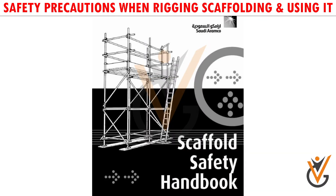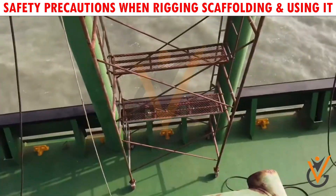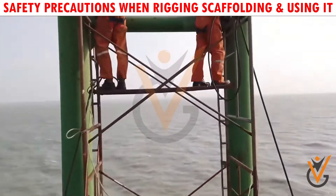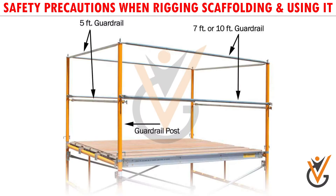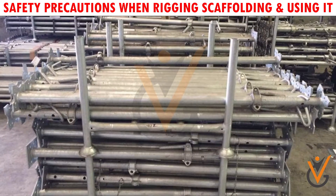Assemble scaffolding as per maker's instructions. Ensure the assembled structure is stable and rigid to prevent inadvertent movement. Fit safety rails at every deck to prevent persons or objects falling off. Ensure the scaffolding is secured properly.